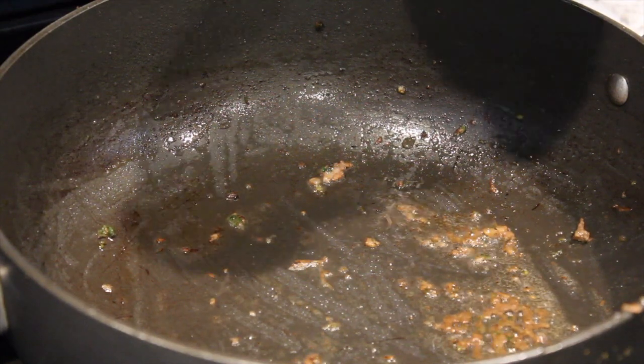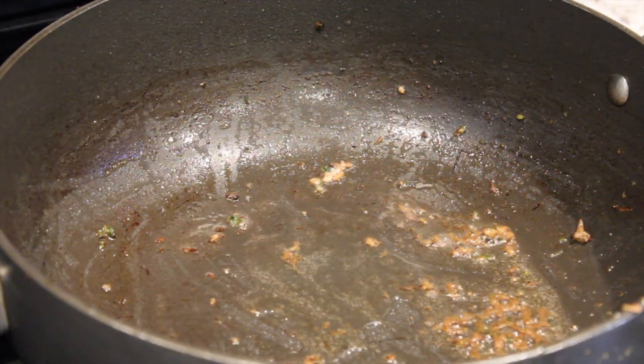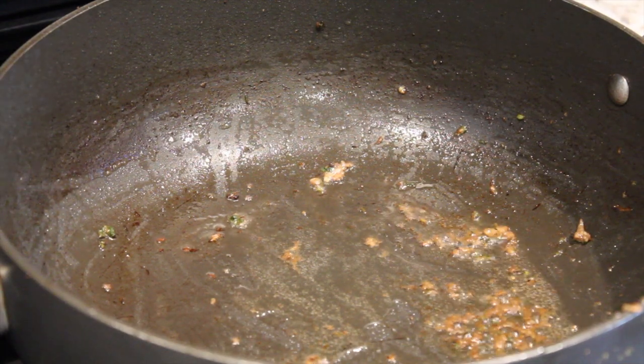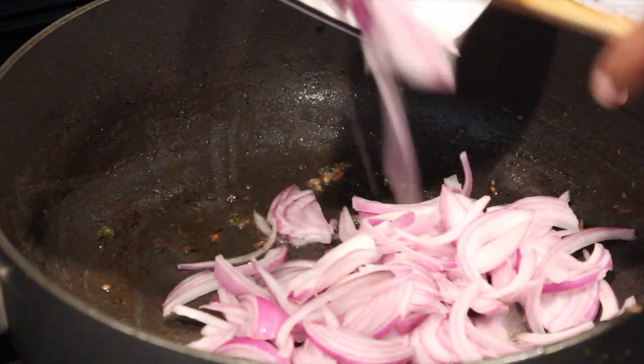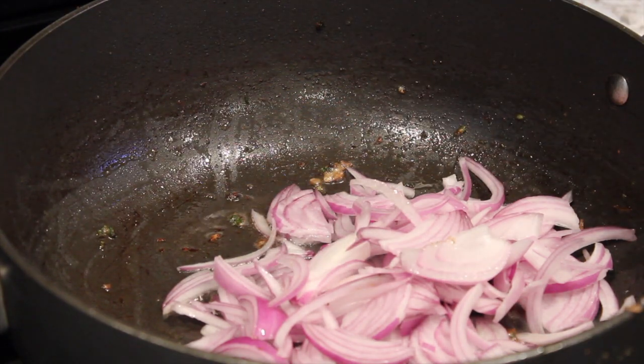Next, add 1 tablespoon of oil, add the onions and cook over medium high heat for 3-4 minutes or until they are slightly softened.